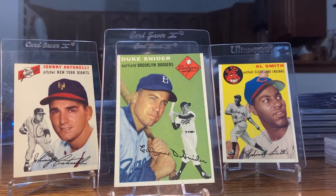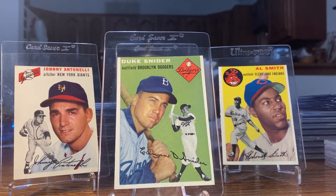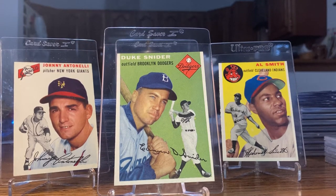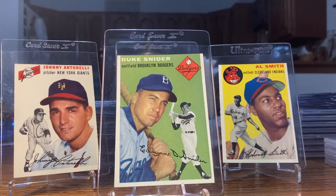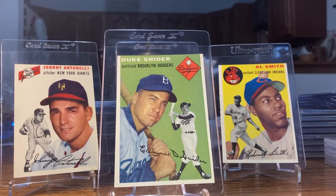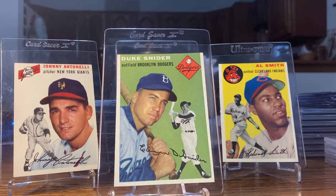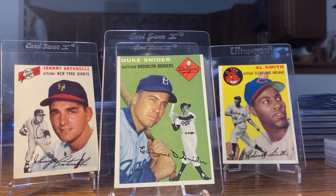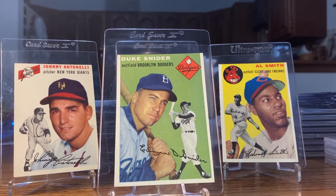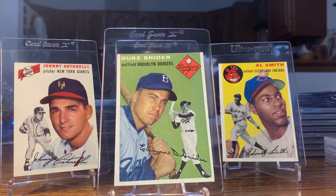Vintage Cards 2020, back again, and this time I picked up some more '54s. I'll start off the video with the two Hall of Famers just in case people don't want to see all the commons. First we're gonna start off with Duke Snider, 1954 Topps.